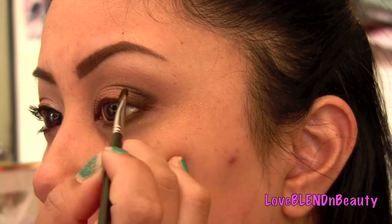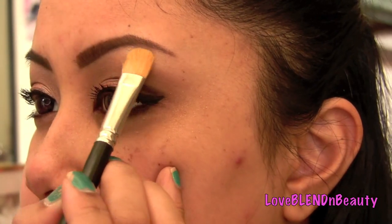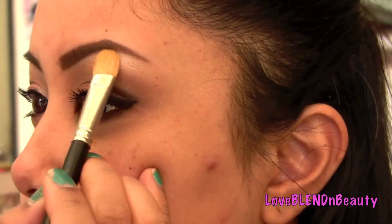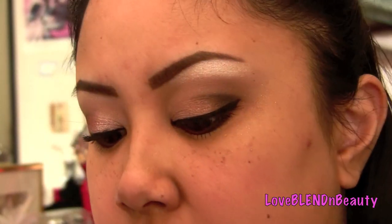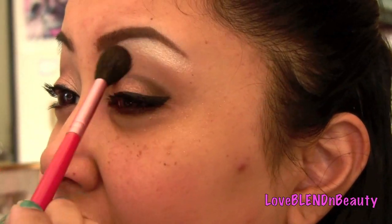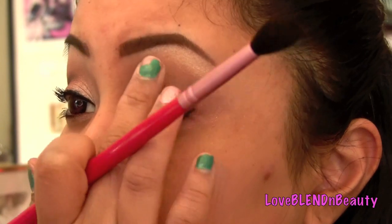For highlight, I'm going to use a champagne gold color — a soft champagne shade also from the Baked Not Fried palette — with a flat shader brush. You can use a matte highlight if you want, but I just felt like shimmer today. Make sure you blend it well, otherwise it's going to look crazy.